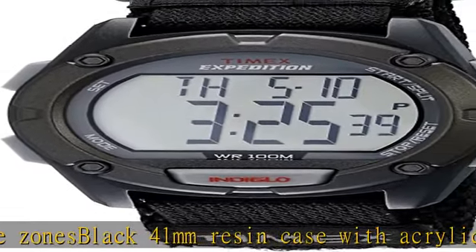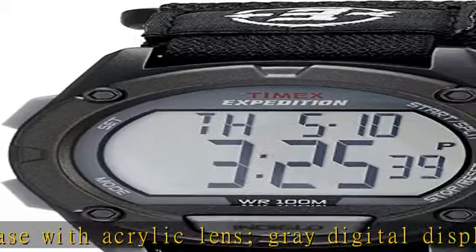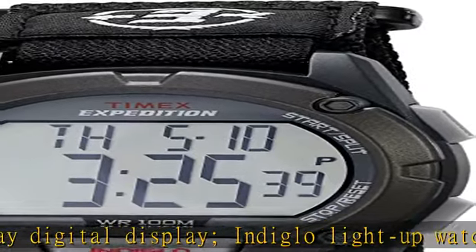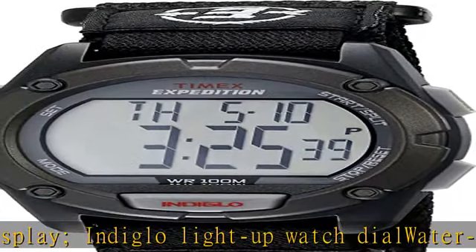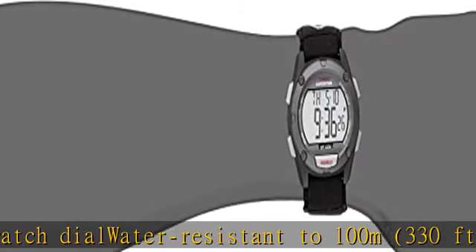24-hour countdown timer, month, day and date calendar. 3 daily, weekday or weekend alarms with 5-minute backup. 24-hour military time mode. 2 time zones. Black 41mm resin case with acrylic lens. Gray digital display with Indiglo light-up watch dial.